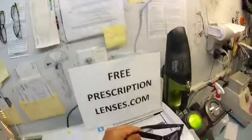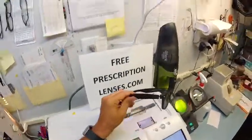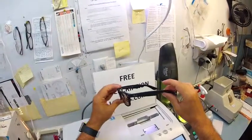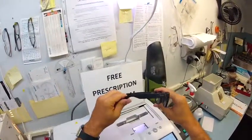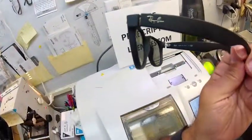So if anyone has any questions about what I can and can't do, just email me at freeprescriptionlenses@gmail.com. Victor in London, I hope you enjoyed watching me make your transition lenses for your Ray-Ban New Wayfarers. And everyone else got the chance to see how I bring that love and feeling back to glasses. Thank you.